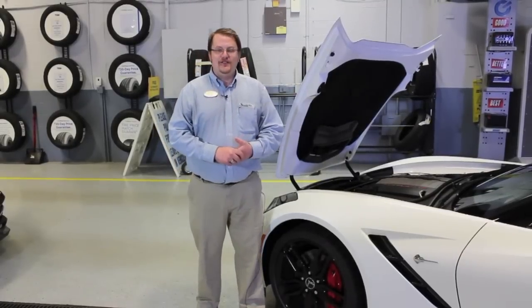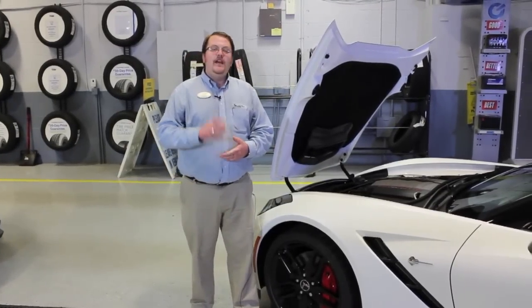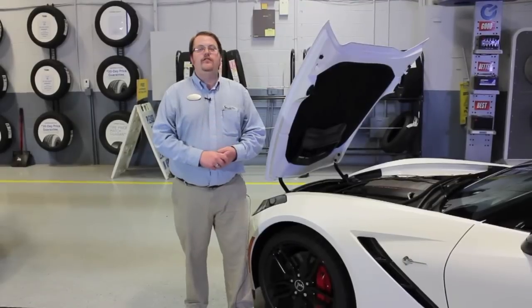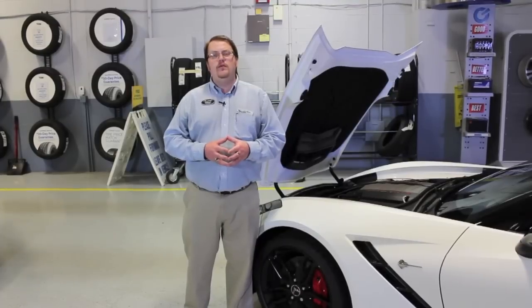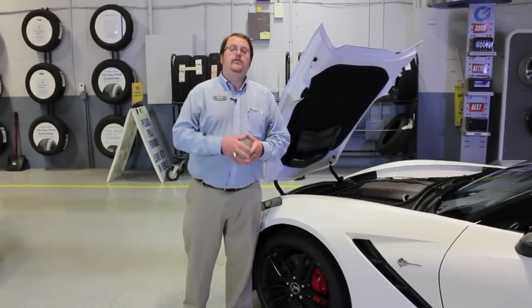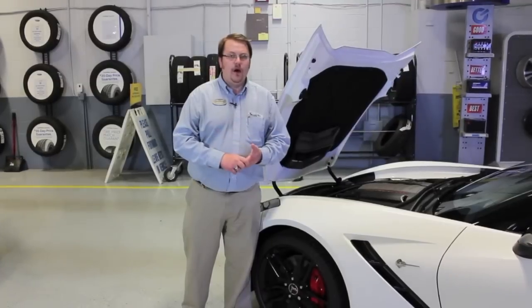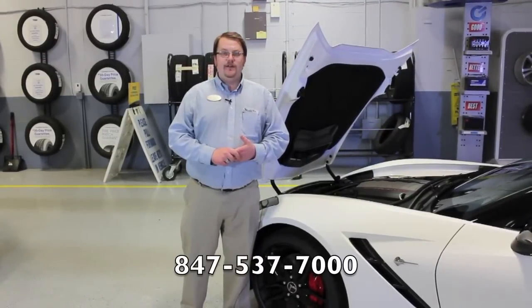There are plenty of reasons to choose a Z51 or non-Z51 Corvette Stingray. If you have questions, please don't hesitate to give us a call so one of our Corvette specialists can go over all the features of the car with you. And if you'd like to pick one up today, we can help you with that or place an order for the future to get just the car you want. Please give us a call at 847-537-7000.